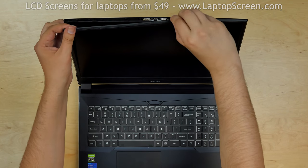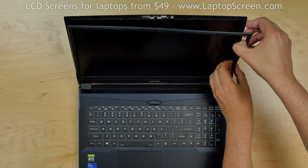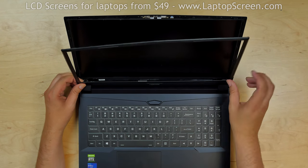Pull the inner edge of the bezel away from the screen, snapping the tabs underneath. Go along the perimeter and remove the bezel.